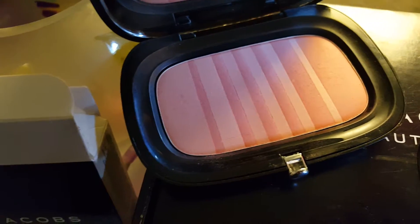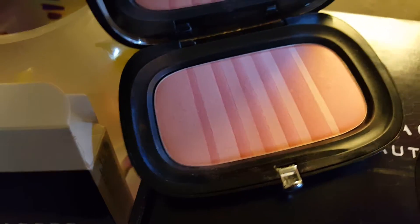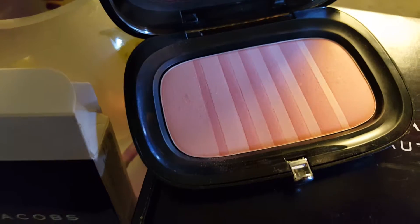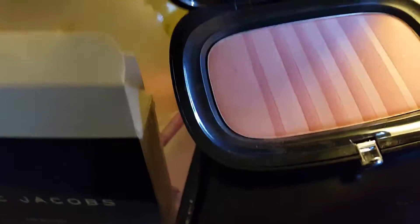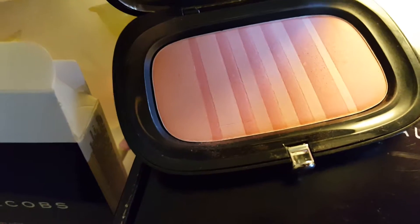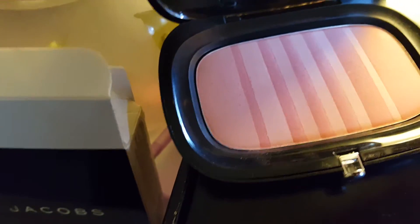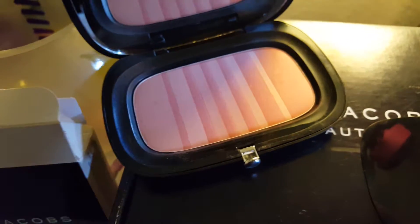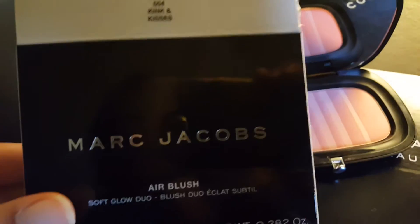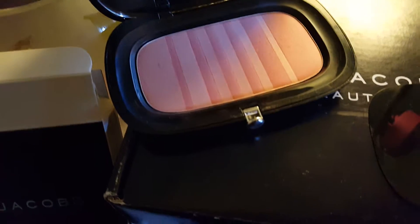Throughout the whole summer I've actually skipped a lot of days not wearing blush, because sometimes I already wear a lot of makeup and the blush kind of takes it over the top. But this I must say I truly love. I've worn it a few times going out and haven't looked like a clown or too made up. So if you can spend the money, do it. They have three other shades from Marc Jacobs.